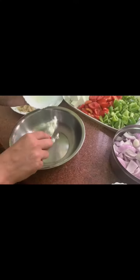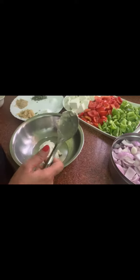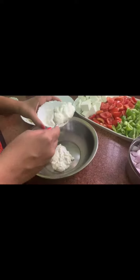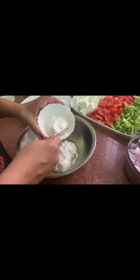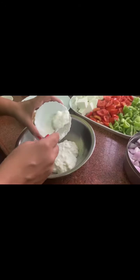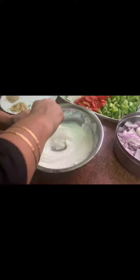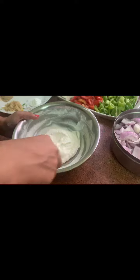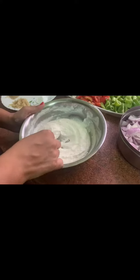We will take the cream, malai — one bowl malai — and we will take this thick curd, which is hung curd. So I will mix both and whisk them together. You can see that our mixture is now ready. This batter is completely smooth in texture.